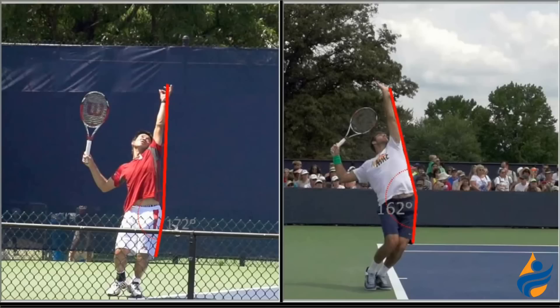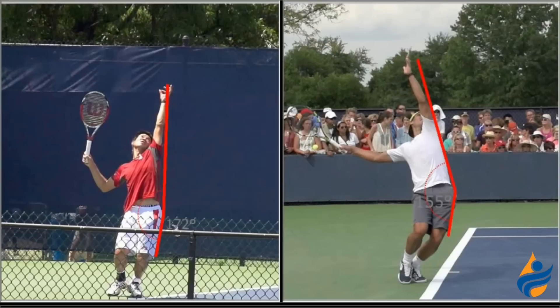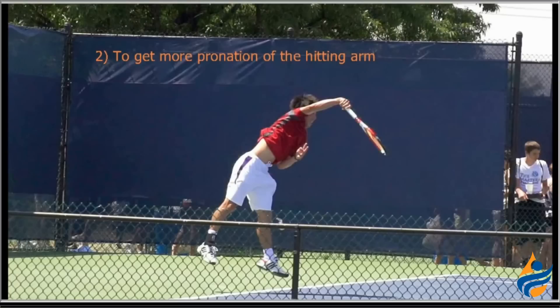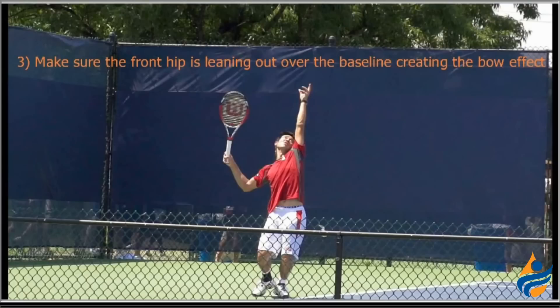Switching to Del Potro with Nadal so you can see that as well — really look at Rafa here, how he stretches that front hip over the baseline a little bit. You don't see that nearly as much with Kei, and that's a big difference in terms of stretching that body out and getting ready to fire into the ball. So just as a review, some of the things that Kei should work on are: not bending into the platform stance before bringing his back leg up, getting more pronation of the hitting arm, and making sure the front hip is leaning out over the baseline more to create that bowing effect.